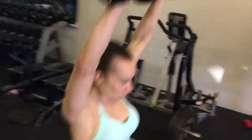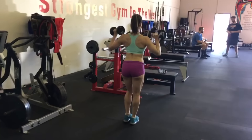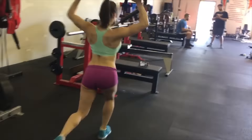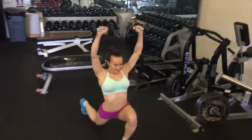Here I'm doing a reverse lunge with a dumbbell press. This is a great compound movement. I love working my upper body and my lower body simultaneously — it burns the max amount of calories and really gets you going. I like to do 3 sets of 20, or just do them until you get exhausted.